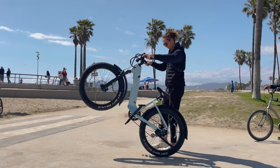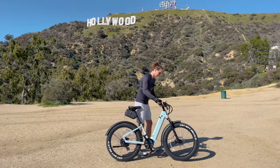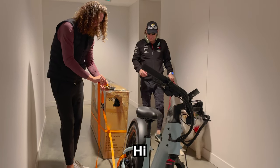What's up guys, today I'm going to tell you why the Velatric Nomad One fat tire e-bike is my number one recommended budget-friendly hub drive fat tire e-bike. This is one of the reasons I like the Velatric Nomad One.